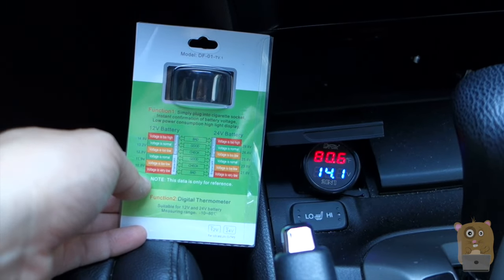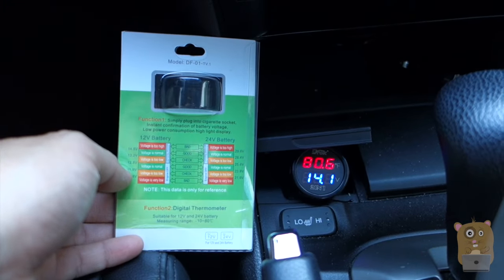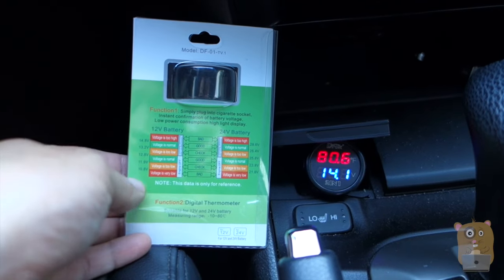Thanks for watching this review of the DROC digital voltage meter. DROC did provide this unit for review. If you guys have any questions, comments, or suggestions, feel free to contact me. Thanks for watching Oracle Hamster.